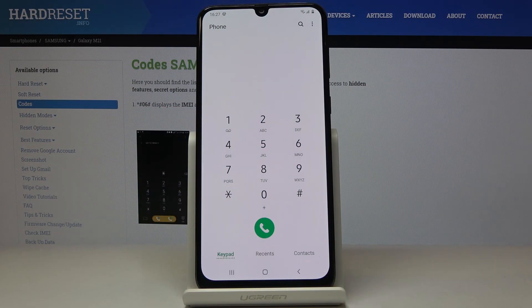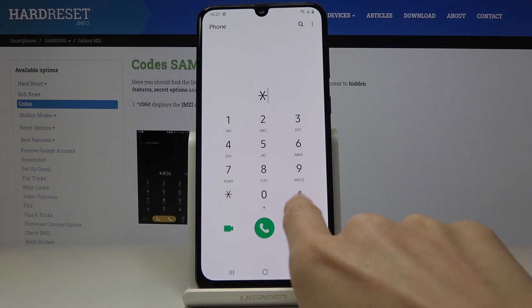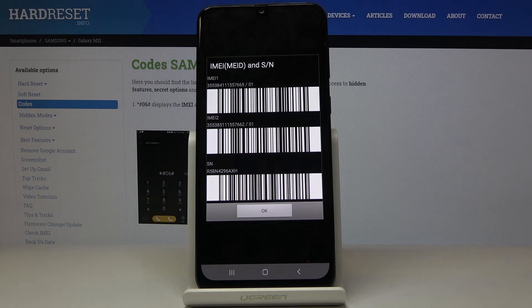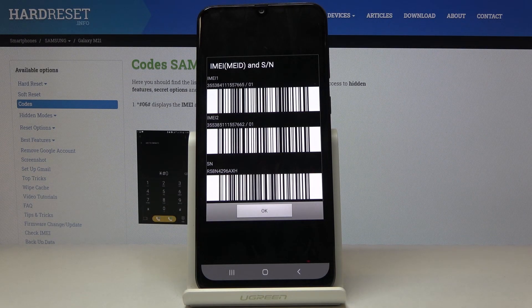Here I've got Samsung Galaxy M21 and let me show you all the secret codes that you can use on this device. So first you have to open your keypad. Let's start with the shortest code which is *#06#. As you can see, this will provide you with both IMEI numbers and also the serial number assigned to your Samsung. If you need to check the unique numbers, just enter this code and you will be provided with the details.